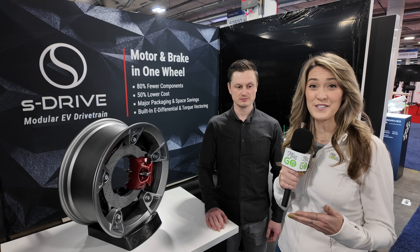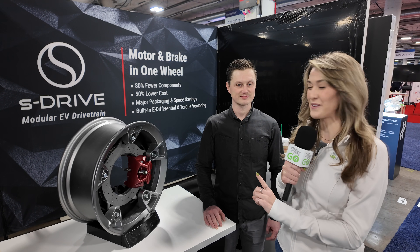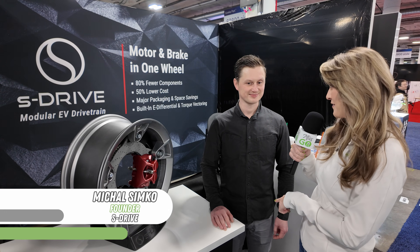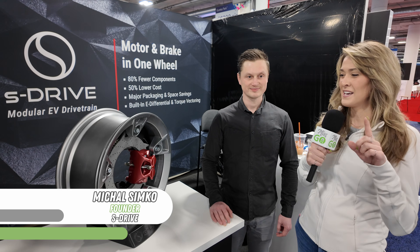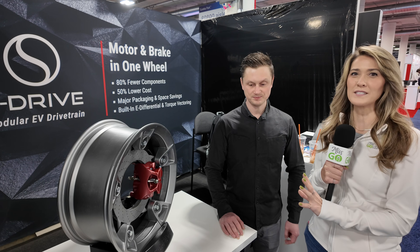All right guys, so we found another booth at CES. In particular, we're in the Venetian, where there are tons of smaller booths with a lot of companies — a lot of times just founders bringing out their product to showcase it. We found an interesting one today. This is S-Drive, and I have Mikkel, who is the founder of this company. This is an Axial Flux design — a little bit different than what you would expect from what we've reported on in previous shows.